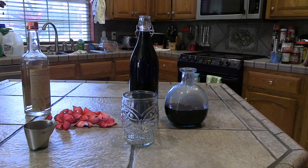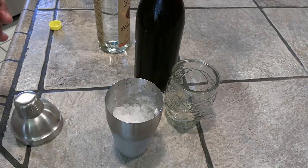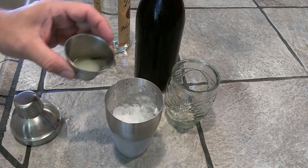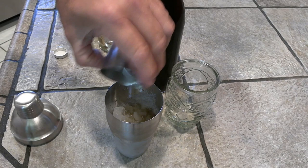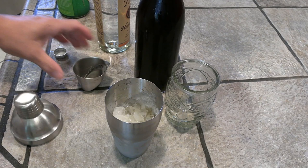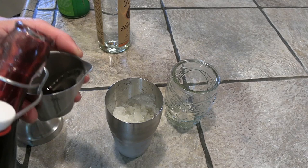This is called the Hawaiian Sunset. It actually originated at the Aku Aku in Las Vegas at the Stardust, which has long been imploded like a lot of the rest of old Vegas — but it's a really refreshing drink. Into a tin with crushed ice, we're going to do a half ounce of lemon juice, one half ounce of lime juice, one half to three-quarters ounce of orgeat — which is an almond-based simple syrup, absolutely fantastic; look for a video on that coming up. The recipe calls for a half a teaspoon of grenadine, though I like to give it just a little bit more. Look at that color. And then one and a half ounces of vodka.